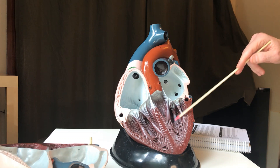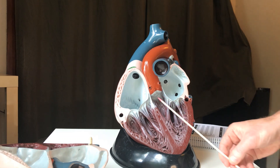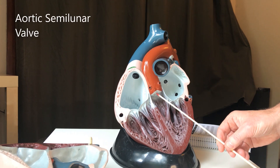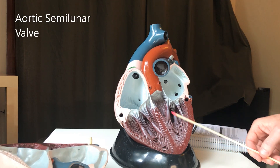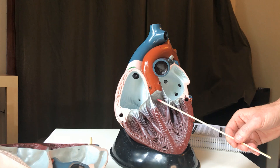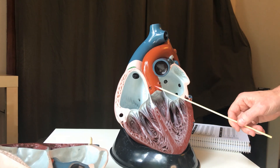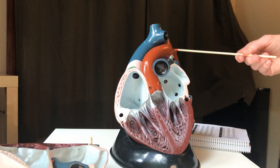When these ventricles contract, the right ventricle pumps out to the pulmonary artery, and the left ventricle pumps it right up here to the aortic semilunar valve. There is a semilunar valve at the exit of both ventricles — this one being the aortic, and the other being the pulmonary semilunar valve. And here is the big aorta and aortic arch.